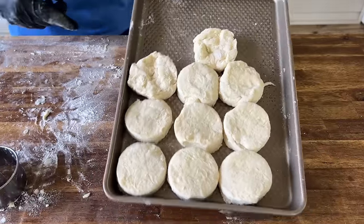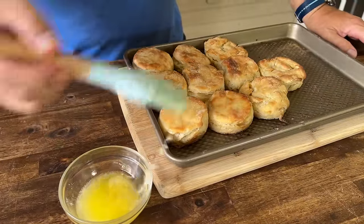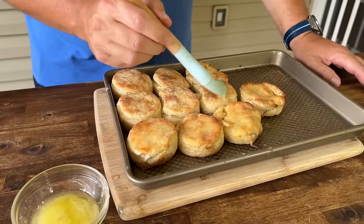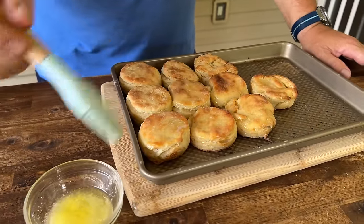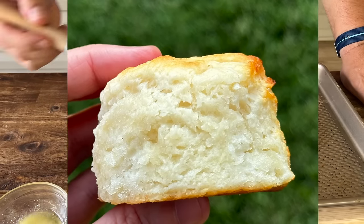In the oven at 475. This just came out — topped these with a little melted butter as well. Can't have too much butter with biscuits. I know my kids are going to be excited. And this is what I'm calling the perfect accompaniment to a fried pork chop green bean dinner.